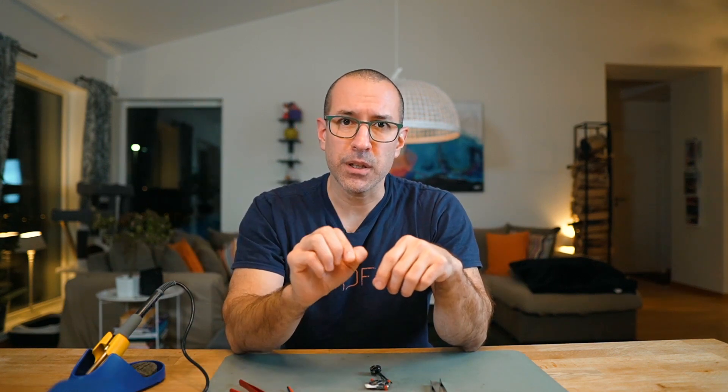Another flux tip: sometimes you try to solder the first time, it doesn't work out, you warm it up to remove it and try again. At that point all the flux you had may have disappeared. So my tip is that every time you're going to connect something — even if you disconnect and try again — add a little bit of flux. It's not going to hurt and it's going to help you.